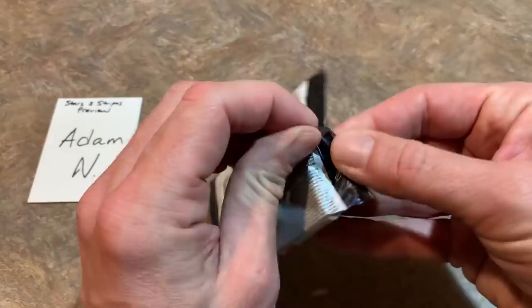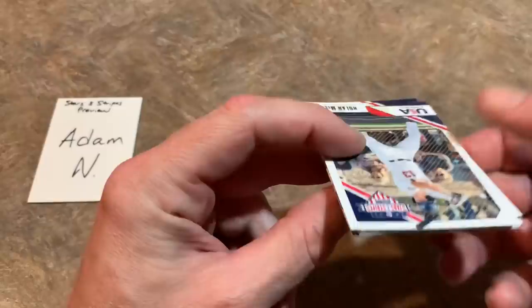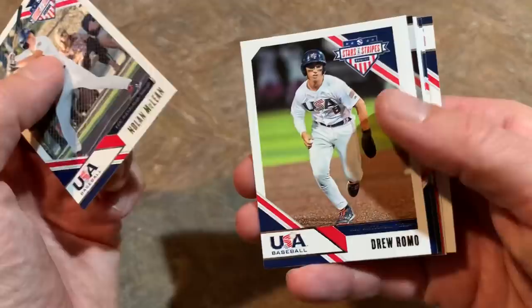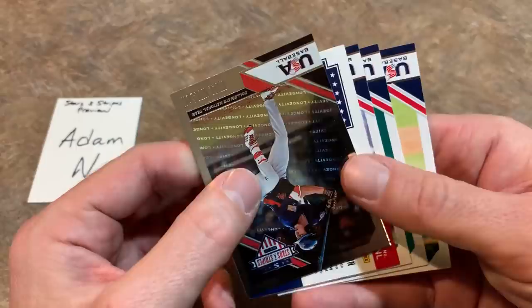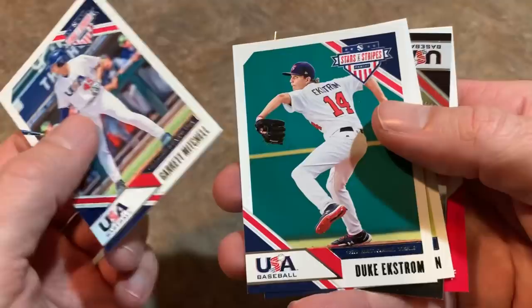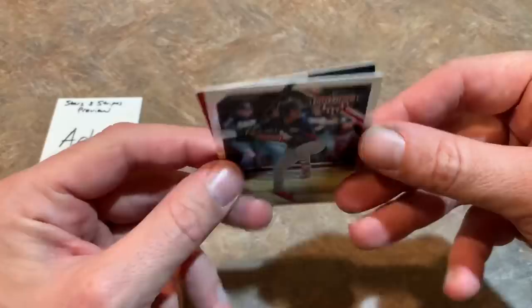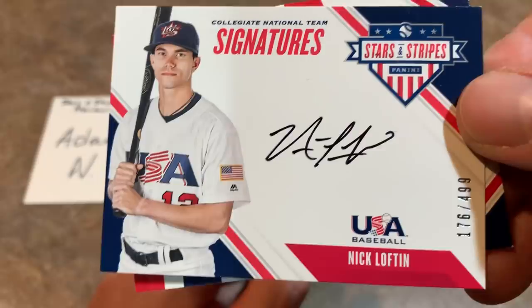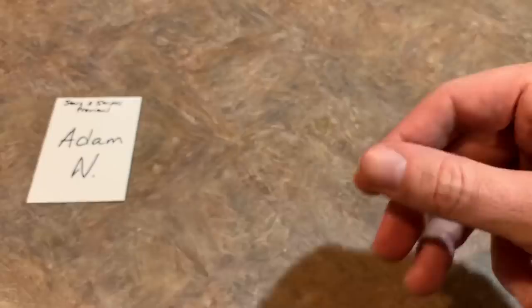Here's our final pack. If you'd like to pick up a box, you can find Stars and Stripes at retail locations like Walmart or Target — I believe they sell blaster boxes for around $20 with a chance at an autograph. We pulled Nolan McLean, Garrett Mitchell, Duke Ekstrom, Chris McMahon, and a Will Wilson longevity parallel. Our final hit is Nick Lofton, a nice on-card signature numbered 176 of 499. So we got six hits out of the box — can't be upset when they advertise five on average.